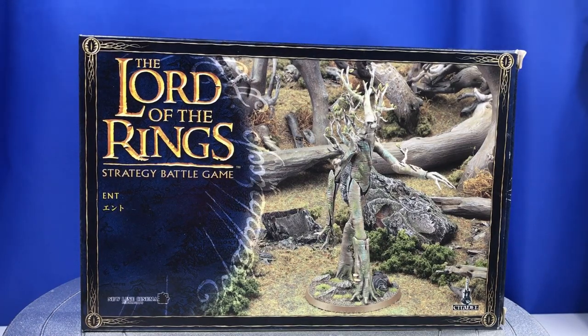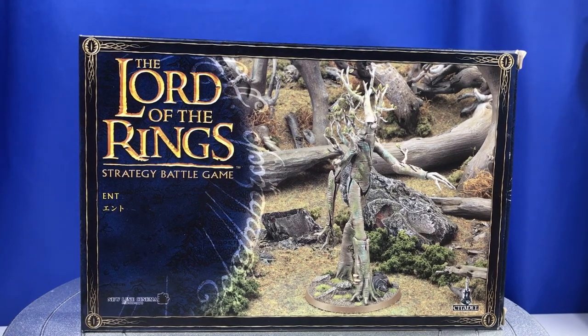G'day guys, how are you going? Hope you're all doing well. Just thought I'd show you the box art as this will be my final video for the Ent kit. I've seen it in my first video but I just thought I'd show you the box art again.